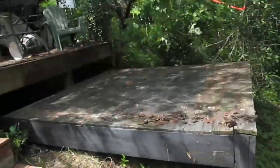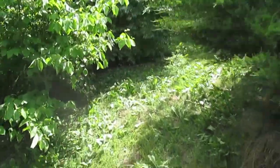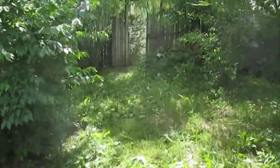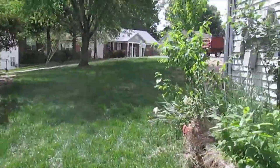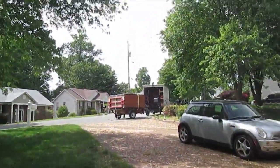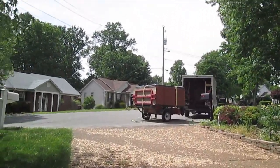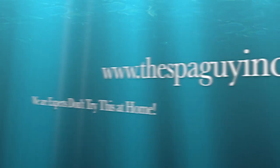Alright, so we got the tub out — we rolled it onto the red cart all the way up here, through this gate, up this hill, up the driveway, and loaded it on the dolly out there. We're tied down just about and we're going to be out of here shortly. Here we go.